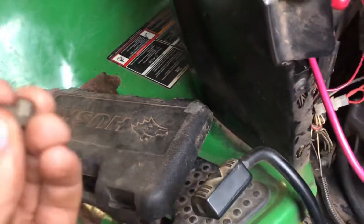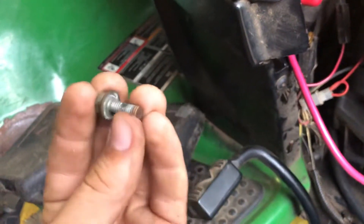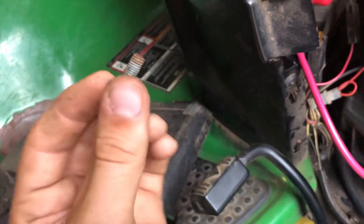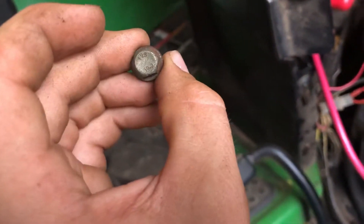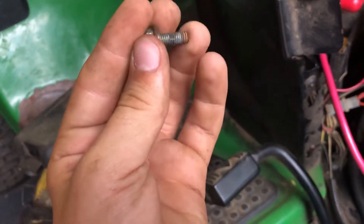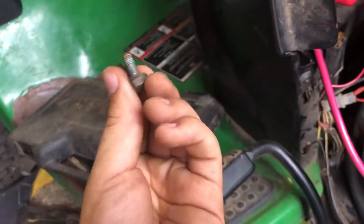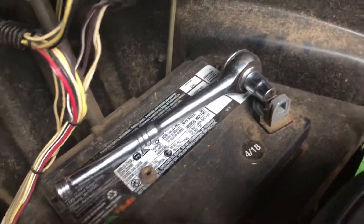Believe it or not, this can cause problems to the whole system. This was the positive battery terminal, and this is a TBS 10.9 screw here — and this is my problem. Lately it's been getting worse, trying to get this thing to start.